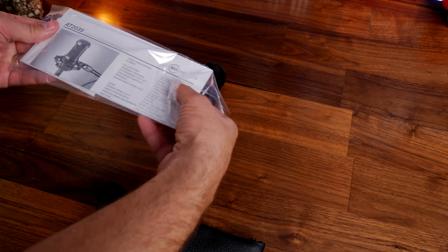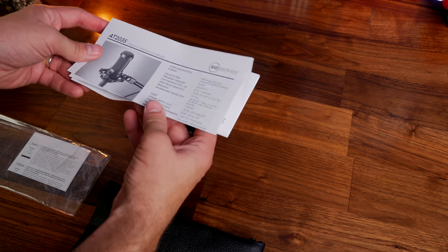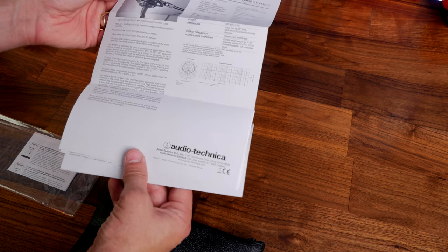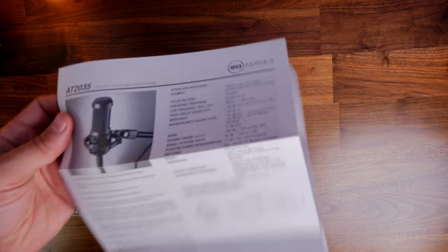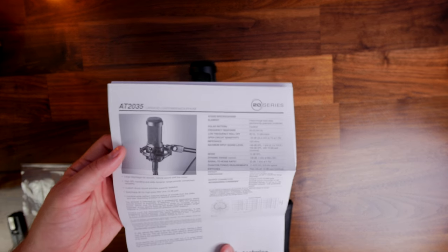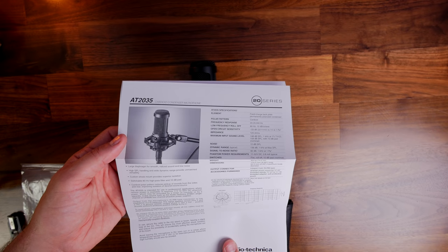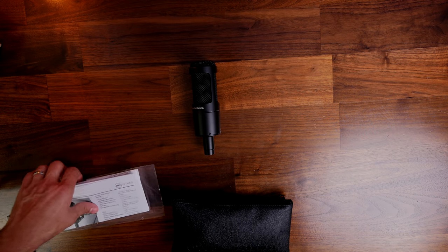It is weighty though, and that is worth bearing in mind because it is 403 grams, which is fairly hefty. You'll need to bear that in mind depending on the boom arm you're using, because you might find it's a bit too heavy for some boom arms and could cause problems. But it certainly isn't an issue with the Elgato Wave mic arm that I'm using for this test.